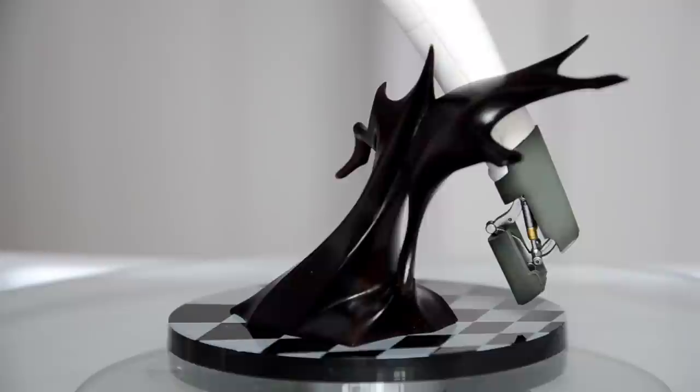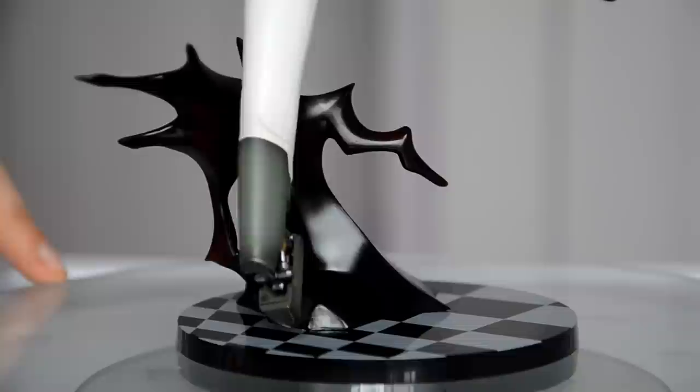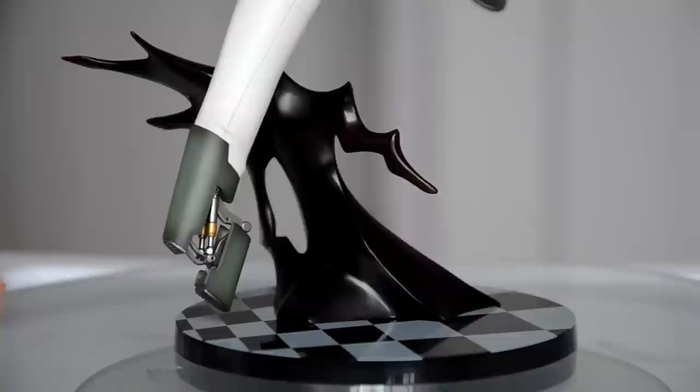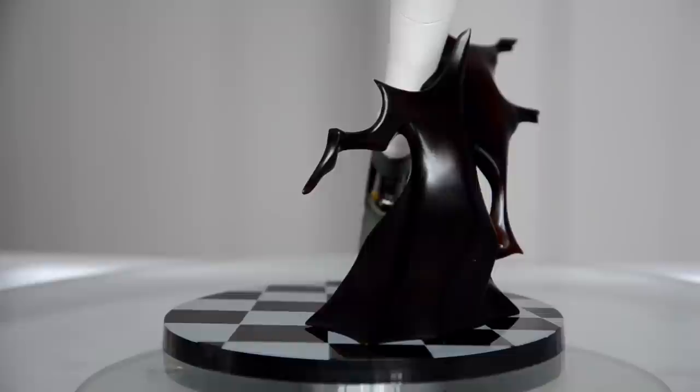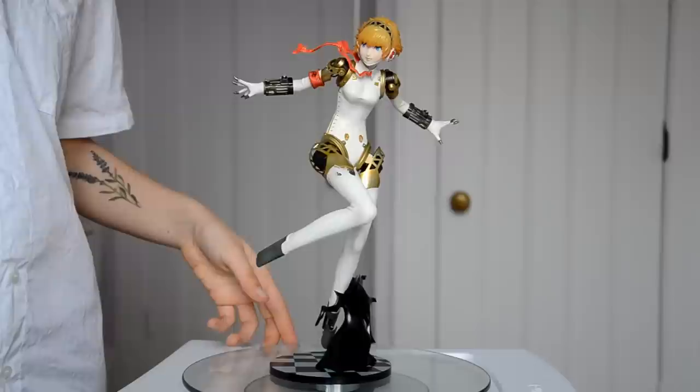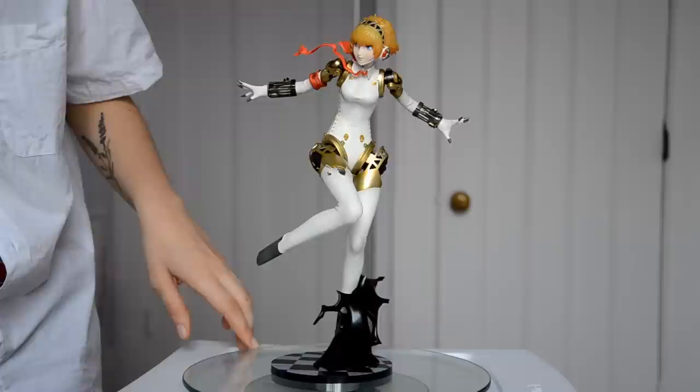The base is great because it's simple and yet fully relevant to the video game. In Persona 3, at nighttime you go through Tartarus, which is the dungeon, and the dungeon floors look exactly like this. Shadows come out of the ground and attack you, and then you're in battle — so this base is an example of that moment. It's so dynamic. Her outfit appears a bit torn, showing she's been battling.